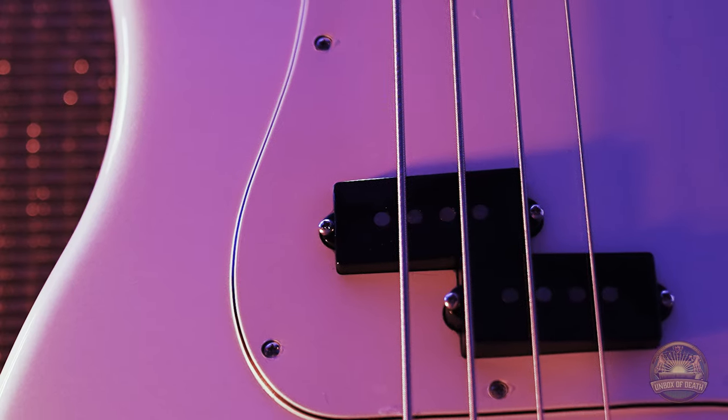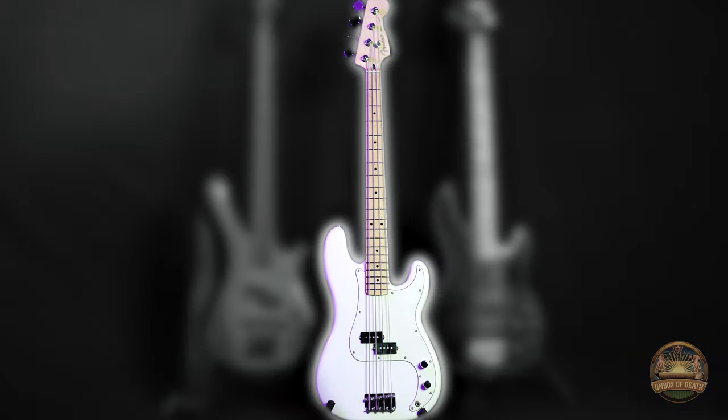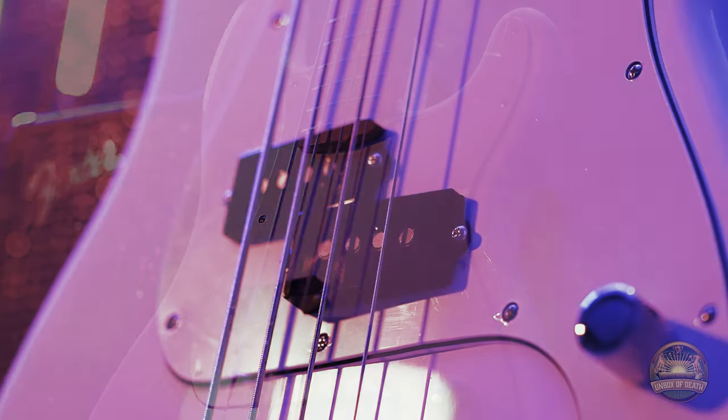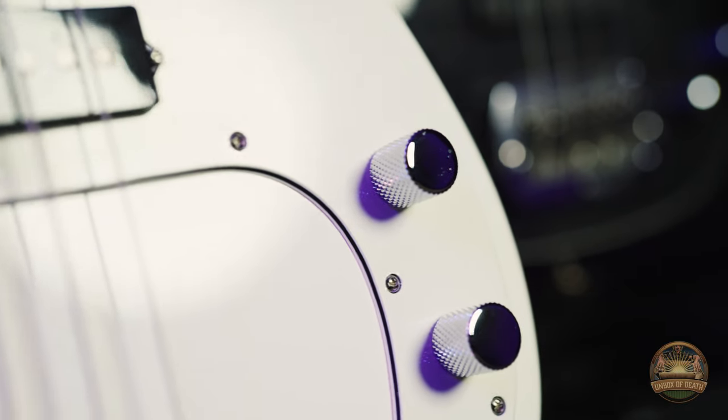The thick punch of the split coil pickup has all the power you'll need for stage or studio. The master volume and tone controls are close at hand to shape the pickup's powerful voice so you can easily craft your sound. I really like the texture there. You're certain that you'll grip.